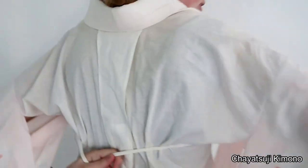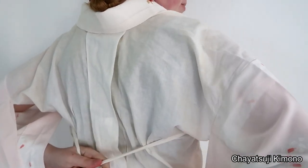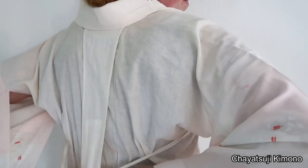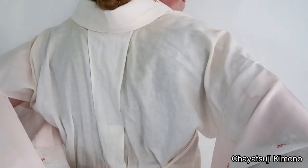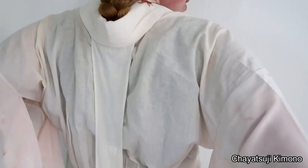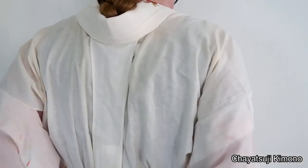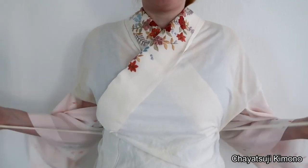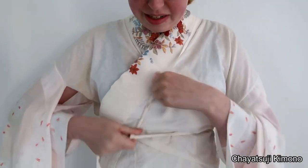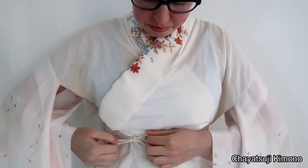This is where the emon nuki comes in. I usually had the himo cross about here, but since mine broke I'll put it through here instead. You simply thread them through crossing, then pull it down and bring them to the front. Get the sleeves out of the way and then tie the ties, pulling everything down.